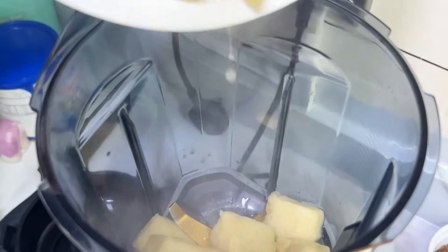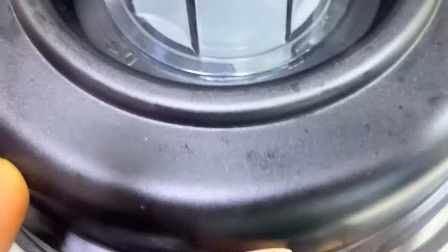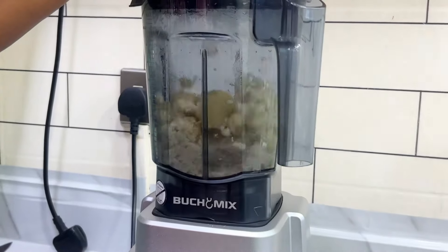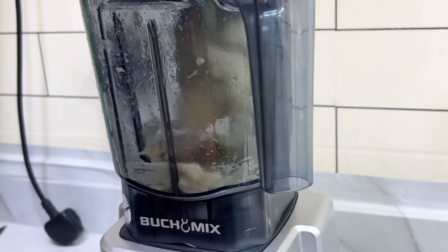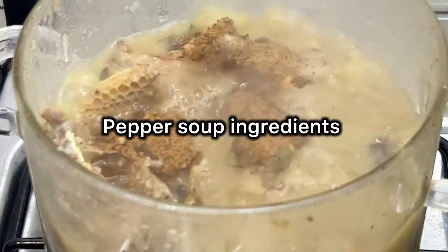Now I'm going to pour the yam into my blender. As I said earlier, the yam is for thickening, so we need it to thicken our soup. I've put the yam in the blender and I'm just going to cover it and let the blender do the work. As you can see, the yam has been blended — pounded, you could say.